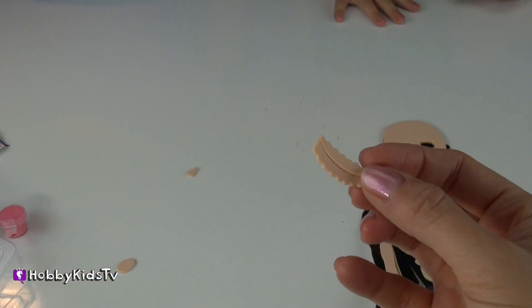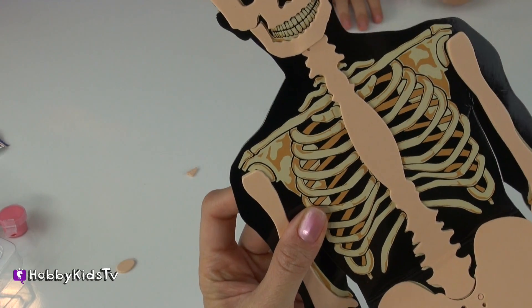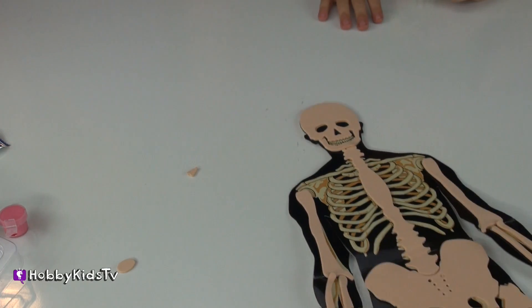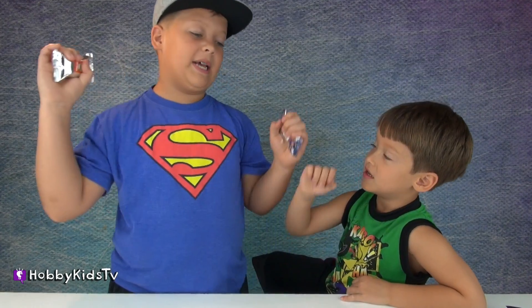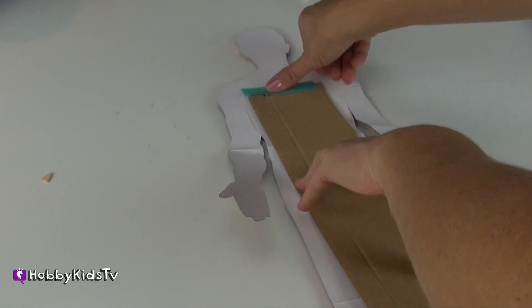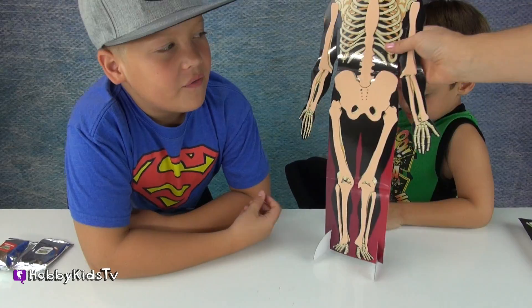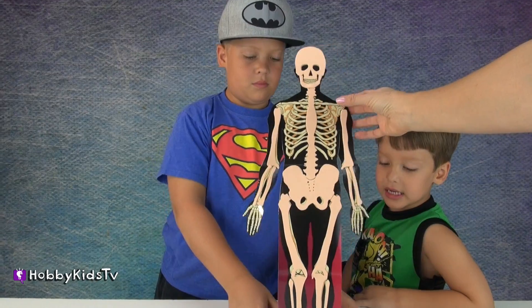I got two bones stuck in my nose. I don't know if we're supposed to put the teeth in - you can see them pretty well. It looks pretty cool. We only have a few more things left to do. We're going to go ahead and tape a piece of cardboard to the back from our box and that will help our Eva stand up straight.